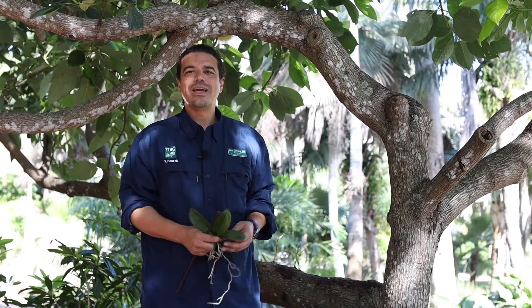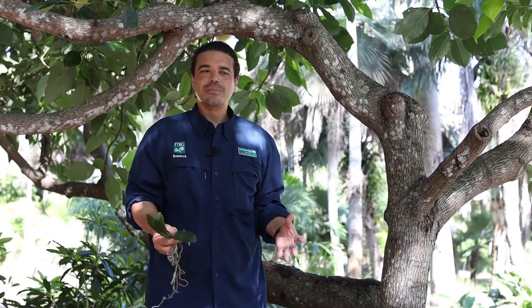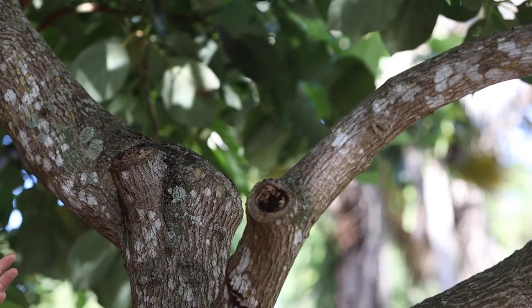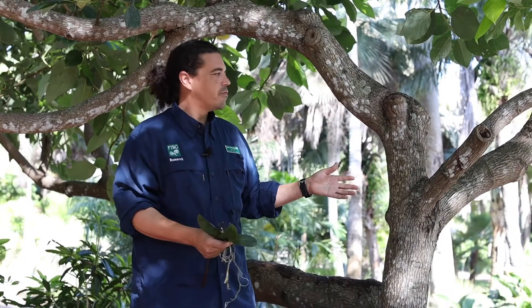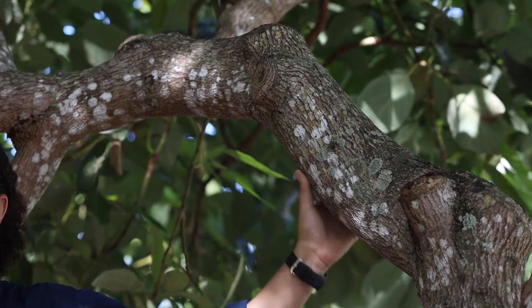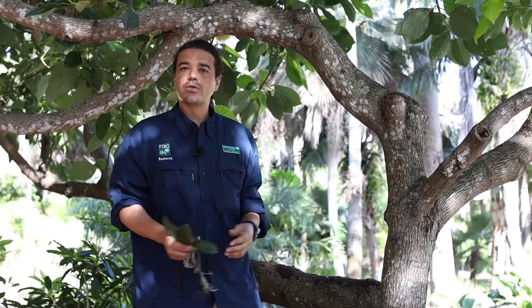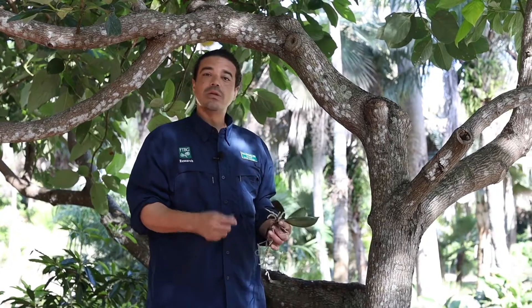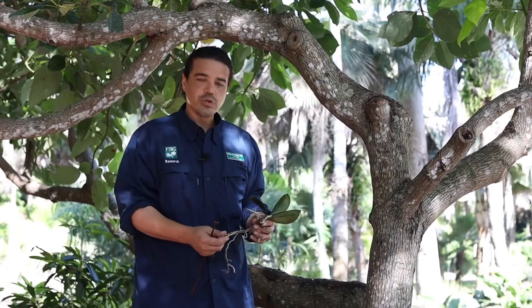A question we commonly encounter here at the garden is: can I grow orchids on my fruit tree? And the answer is an emphatic yes. The first thing you need to do when selecting a fruit tree is choose the location on the tree where you want to attach the orchid. We can use a number of fruit trees commonly grown here in southern Florida. Today we're going to plant three types of orchids that grow on different locations on your fruit tree.